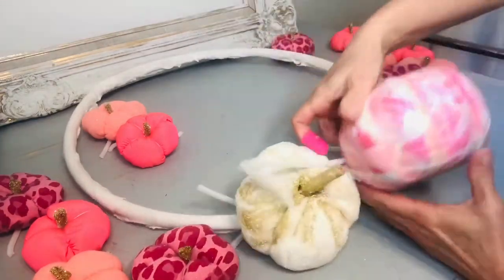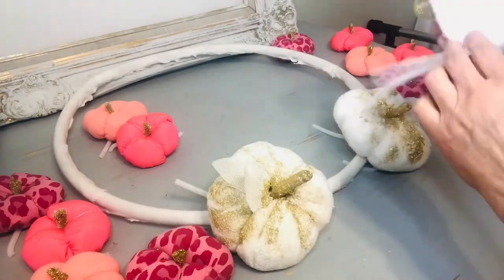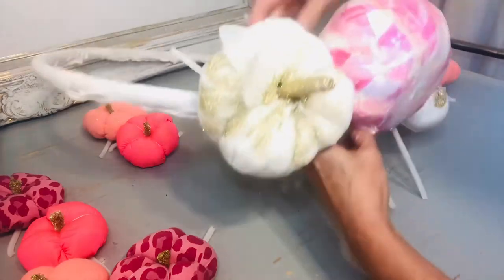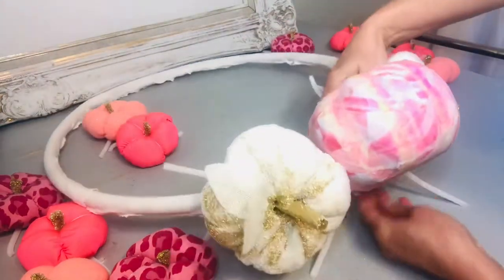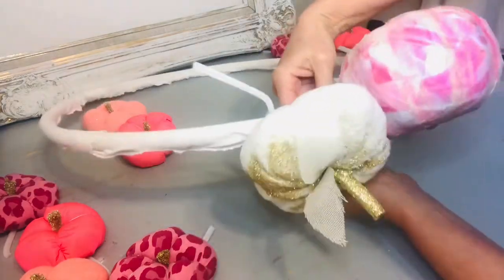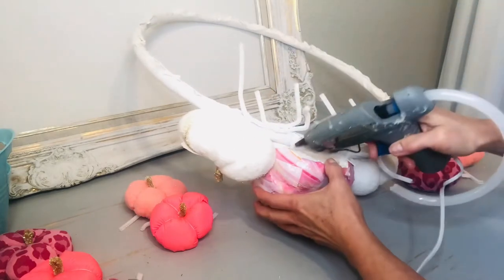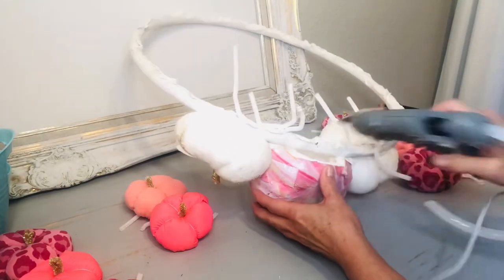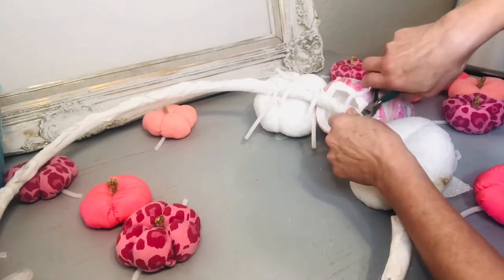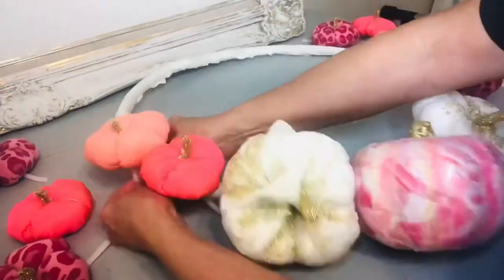I'm simply twisting the chenille stem around the back until I get the pieces just where I want them. My white glammed-up pumpkins are on either side of the centerpiece foam pumpkin, and then we'll place all the neon pumpkins to the side. Let me know if you plan to use any of the colors I featured today or if you will be adapting them to your color scheme.